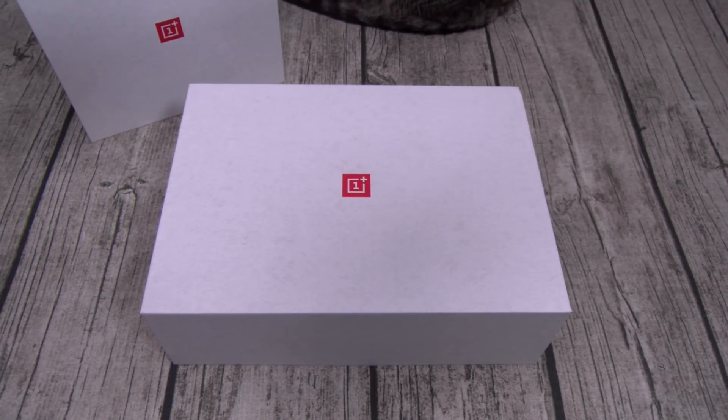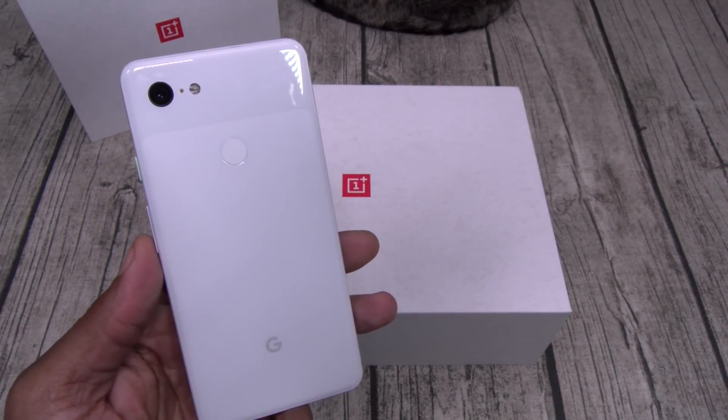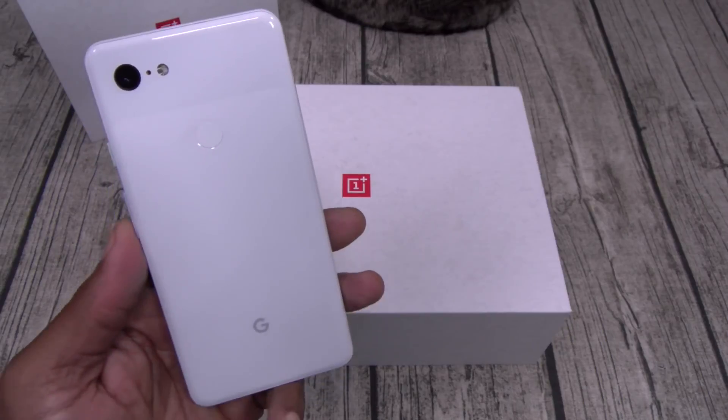Now let's talk about the specs, and we'll start off with the most important spec — the spec that's causing a lot of trouble for these companies — the price. Pay attention: the OnePlus 6T starts with 6GB of RAM and 128GB of storage for $550. Let that sink in — that's already more RAM and more storage than the Pixel for half the price.